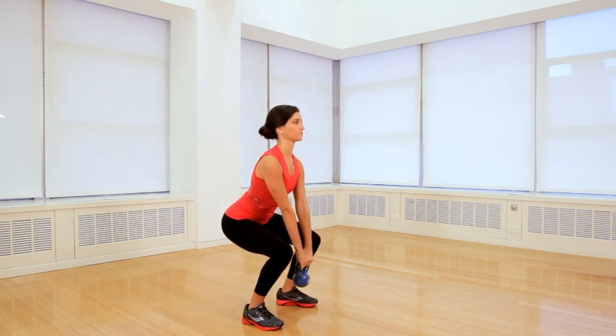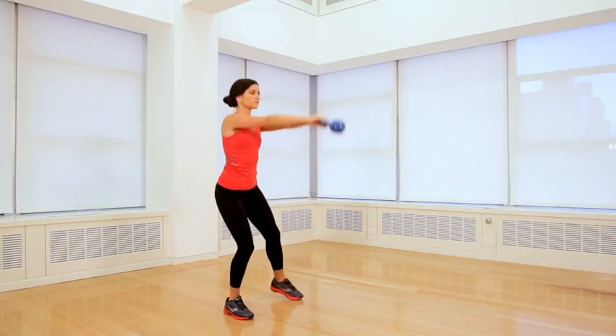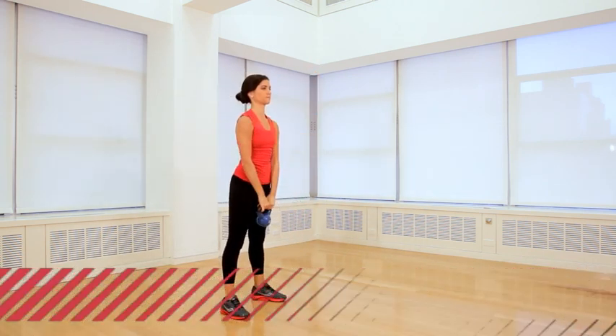Raise your left leg off the ground. You really want to focus on squeezing your glute as you raise your leg — it's going to make sure that you're really activating that outer thigh area. As you lower it, let it swing back behind you and use that momentum to bring it back up with each rep.